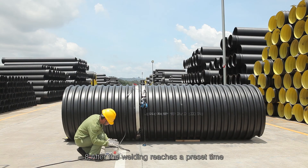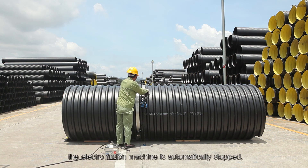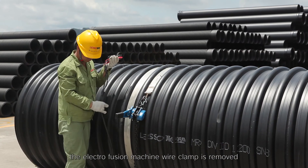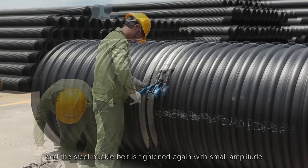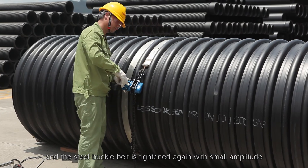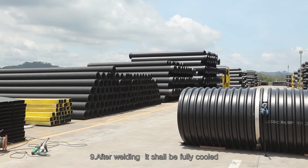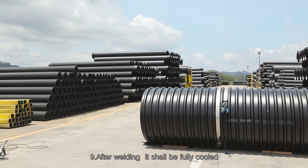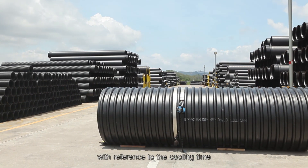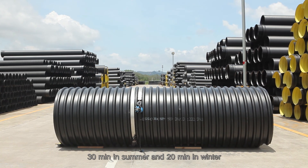After the welding reaches the preset time, the electrofusion machine automatically stops. Remove the electrofusion machine wire clamp and tighten the steel buckle belt again with small amplitude. Step 9: After welding, allow full cooling with reference to the cooling time — 30 minutes in summer and 20 minutes in winter.